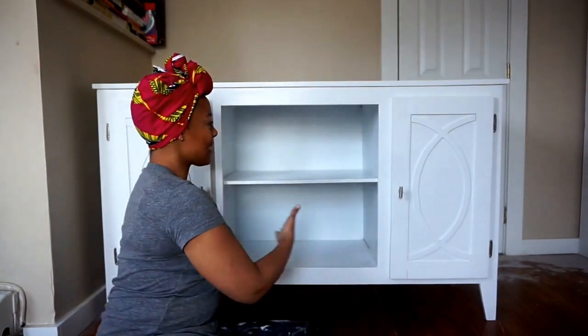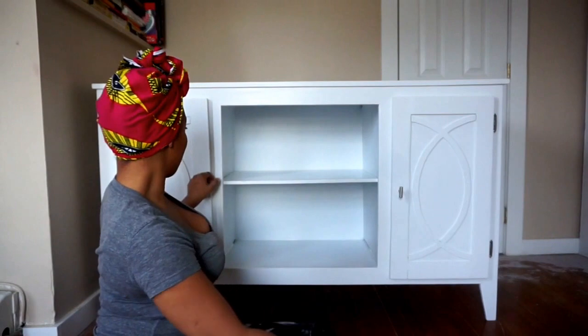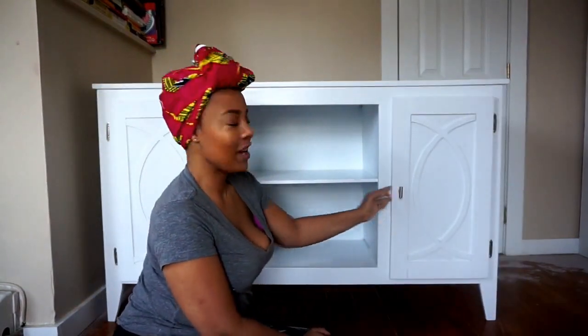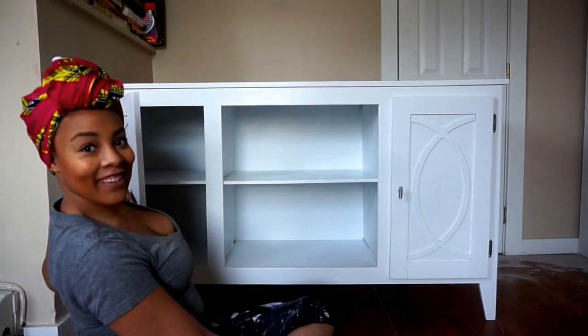And ladies and gentlemen, just like that, we have a buffet! I am really, really happy. I have enjoyed making this — it's a pleasure. And this is what we have. Like I said, an open shelf with fully functioning doors. And it's all done. Laters.